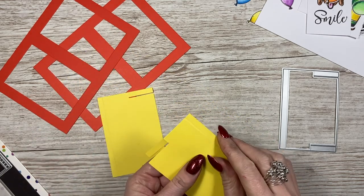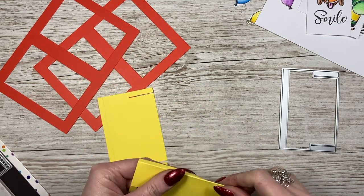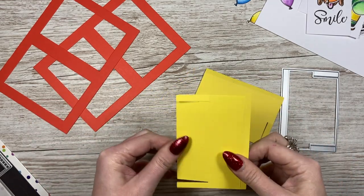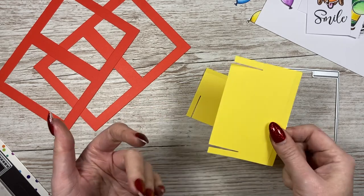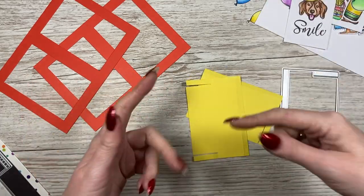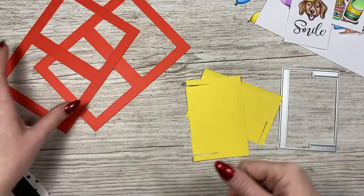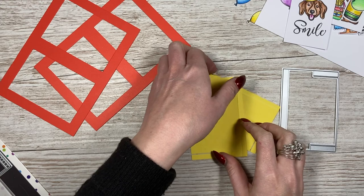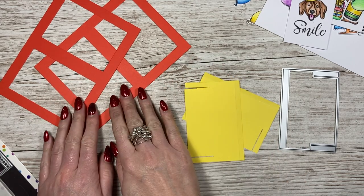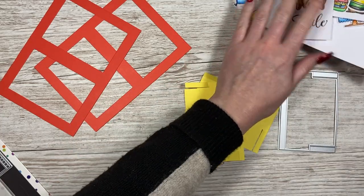Two of those — the weight of the cardstock varies. I've used 300 GSM and then I think this is around 200, but we're going to be sticking things on the front and the back and I'm going to use the Kalal glue, which will really strengthen everything. So two of the frames, two of the flip pieces, and then you'll want your card blank.